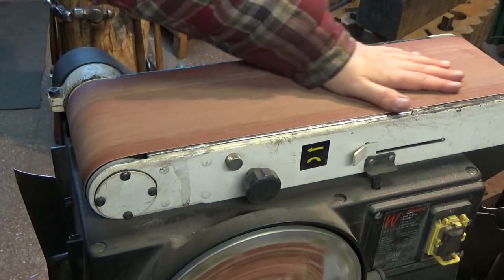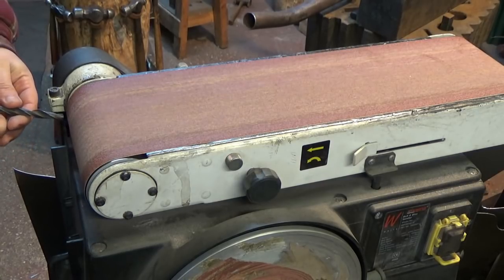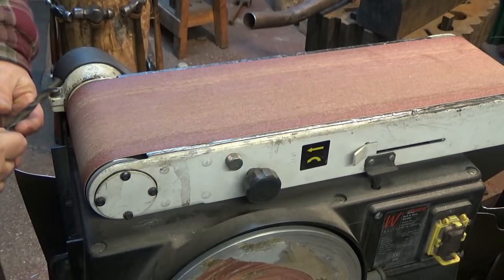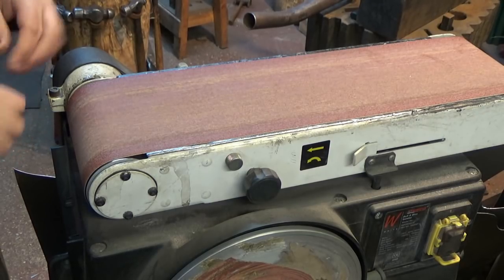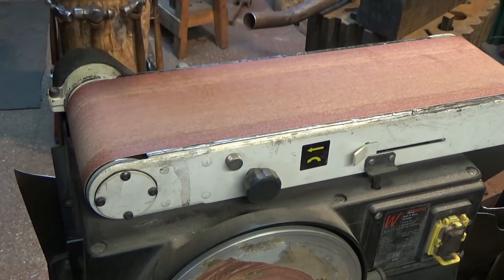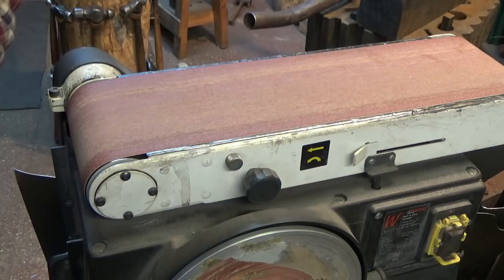I tend to use this belt sander for sharpening my drill bits. I've seen a lot of folk manage to do it on the back edge, but I struggle with that. What I tend to do is work on the flat surface here because I can gauge the angle better. I'll step around the filming gear and show you what I do.